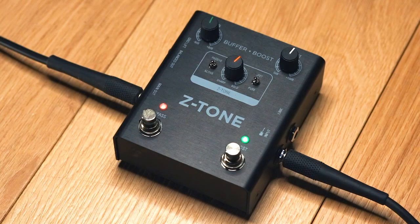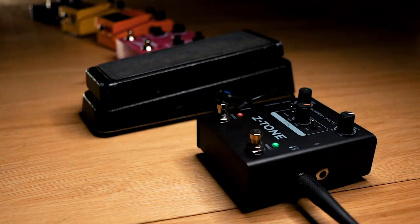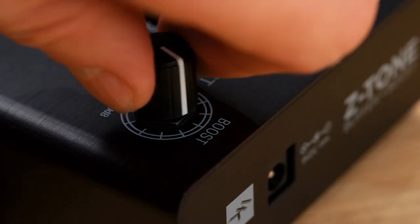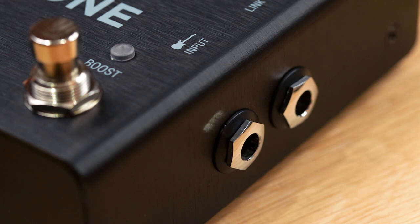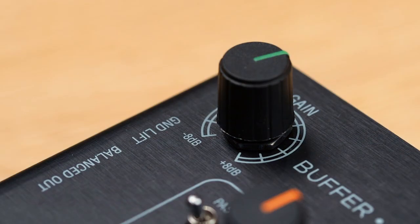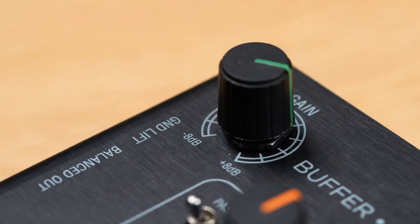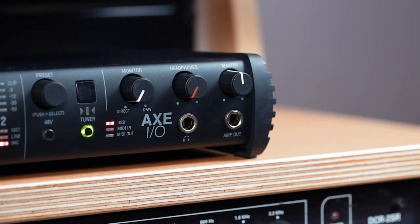Z-Tone Buffer Boost is a new preamp DI pedal that takes your rig to a new level with powerful tone shaping and routing options. Z-Tone Buffer Boost offers a high-quality instrument preamp with exceptionally low noise and wide frequency response, and the same great tone shaping options as IK's award-winning Axe-IO audio interface.